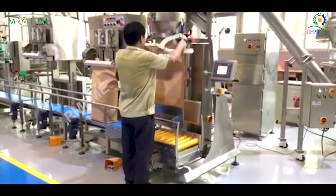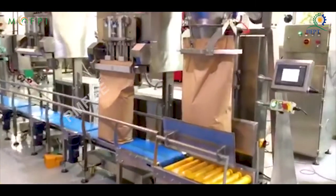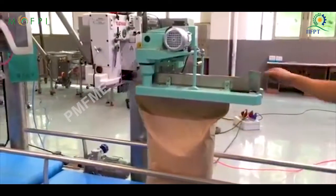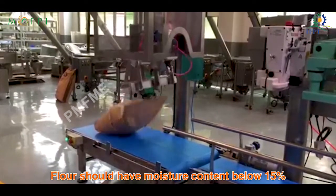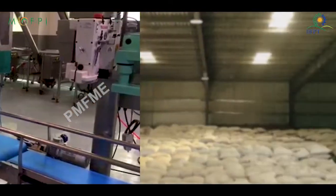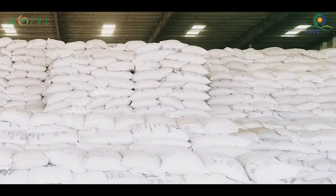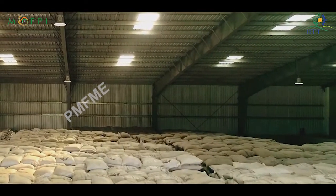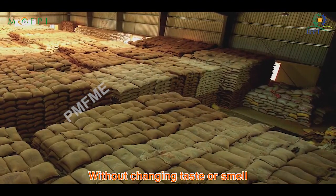For packaging, warm flour must not be enclosed in sealed containers or plastic bags because water will condense and concentrate in cooler spots. Paper bags will absorb part of the condensed vapour. The flour should have a moisture content below 15%. For storage, it should be kept in cool and dry places, protected from insects, rodents, and other forms of contamination. Good quality dry sorghum flour can last for 4 months at ambient temperature without changing taste or smell.